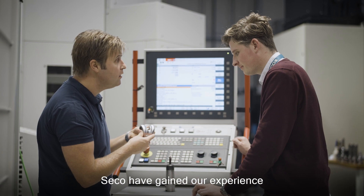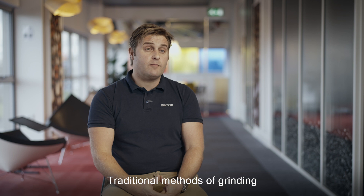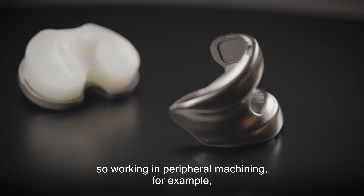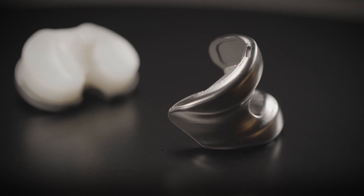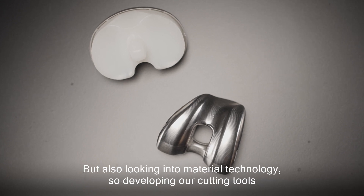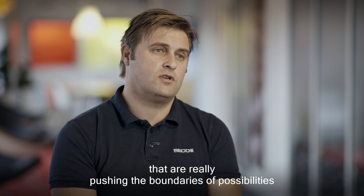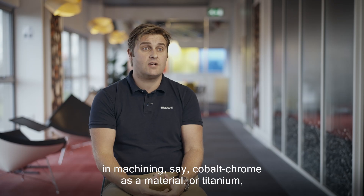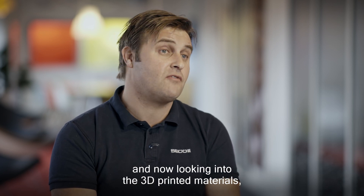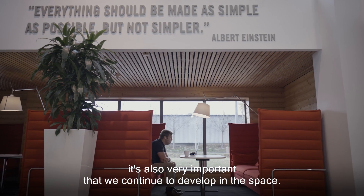Seaco have gained experience in manufacturing femoral components over many years. Traditional methods of grinding still require some milling processes to complete the manufacture. Working in peripheral machining is one of the application areas we've developed over many years, but also looking into material technology — developing cutting tools that are really pushing the boundaries of possibilities in machining cobalt chrome, titanium, and now 3D printing materials.